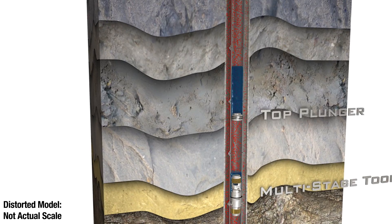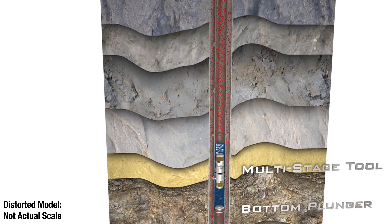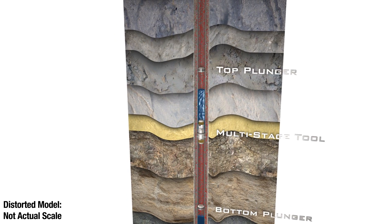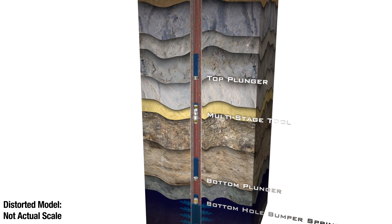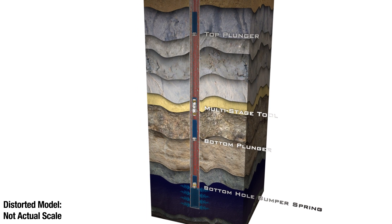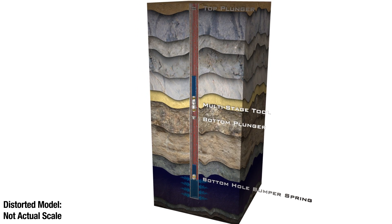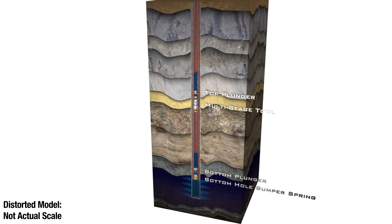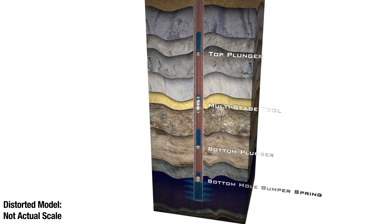After cycling the well to load fluids above the Multi-Stage Tool, the Topplunger is now dropped from the surface and lands at the tool. The lower plunger has dropped back to bottom. On the next and subsequent cycles, the bottom and top plungers cycle together. The lower plunger delivers more fluids from the well's bottom up to the tool, and the upper plunger delivers those fluids from the tool up to the sales line. The plungers rise and fall at slightly different rates depending upon where the tool is set and the well's liquid production, but essentially they travel in tandem.